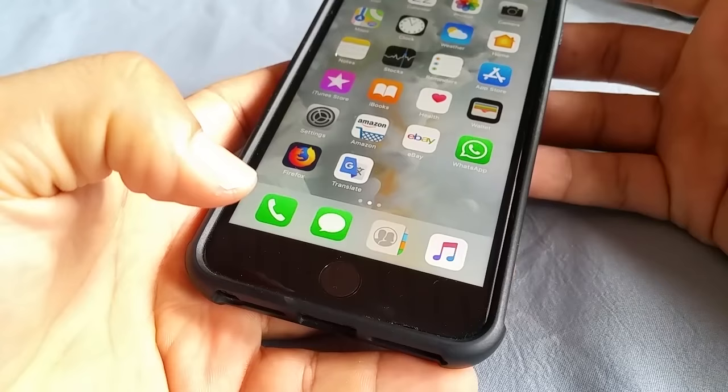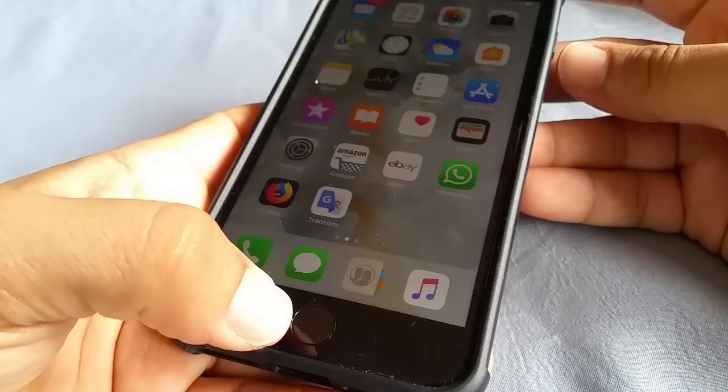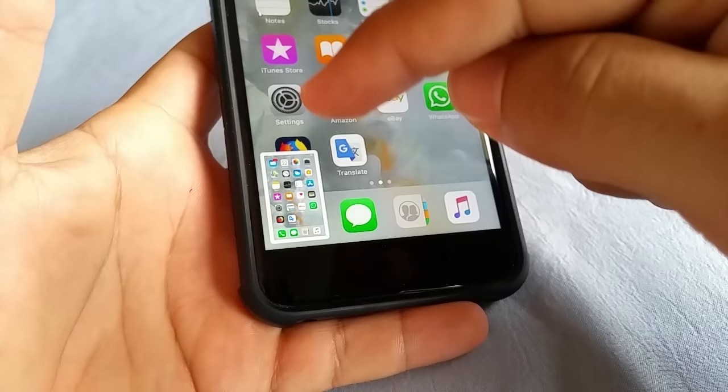So basically what you're gonna do — unlike other phones, at least what I know of — you're gonna hold down the home button and the power button together, and it's when you release it that the screenshot takes place. So go ahead and press them down together and then release it.